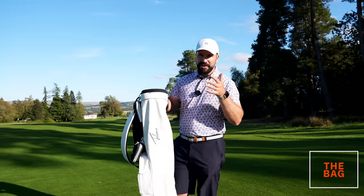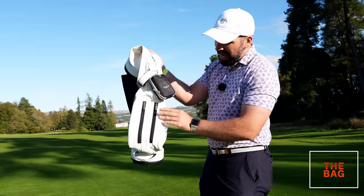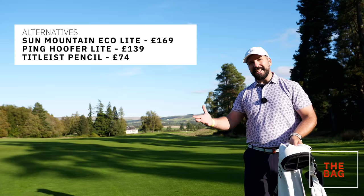There are obviously sacrifices with a bag like this — it's not overly rigid and the pockets, well, I've only got two of them. If it was raining I might be struggling for waterproofs. But there are other options available if you're thinking of getting a lightweight stand bag or a pencil bag — there are loads of different options.